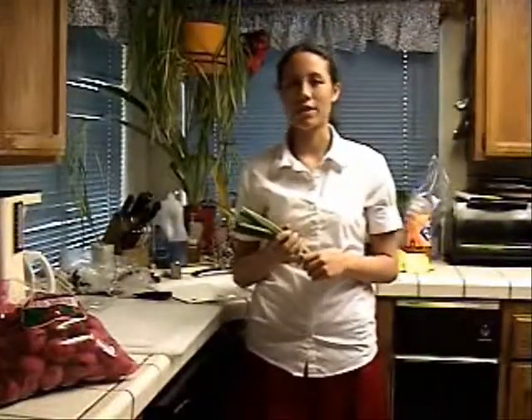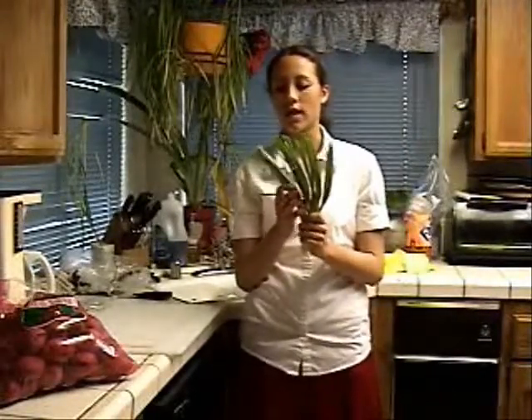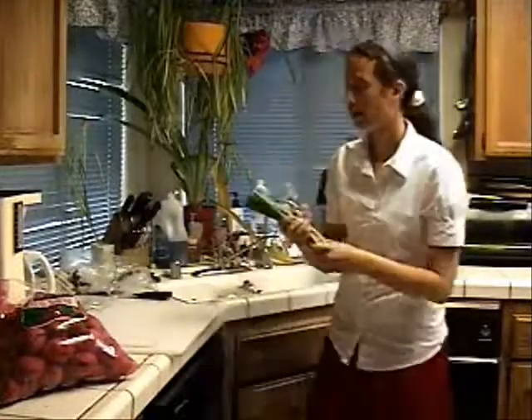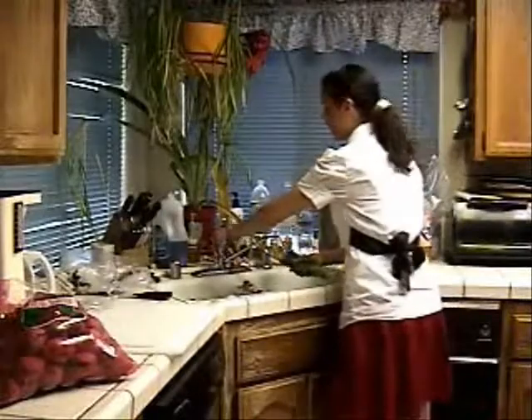It's gonna take a while for the water to boil and the potatoes to cook. So in the meantime, wash the chives or green onions. I have green onions, but chives are fine. Wash them and cut them up — you can add them in at the end.